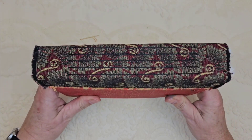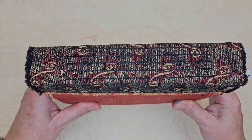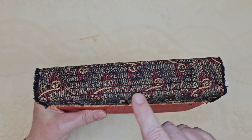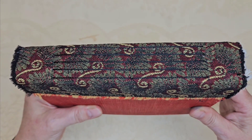I want to show you the spine here. This is just some upholstery fabric that I found — I really liked the color and pattern because it went with the cover. And you can see that there are five signatures and I've stitched those in with black waxed thread.